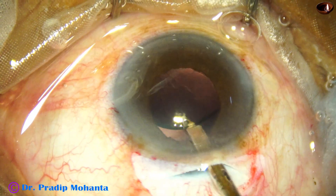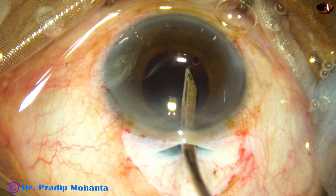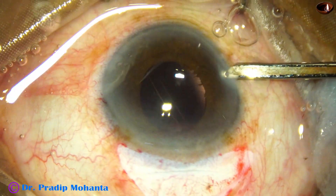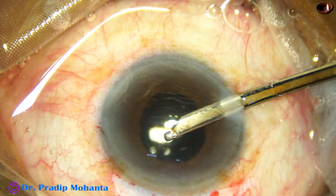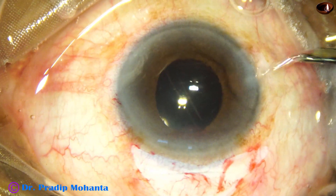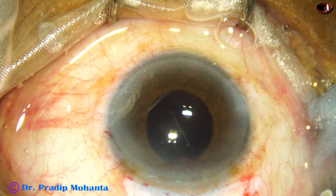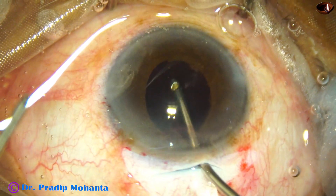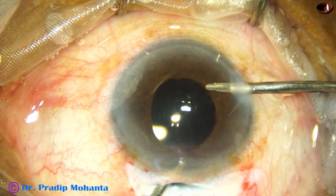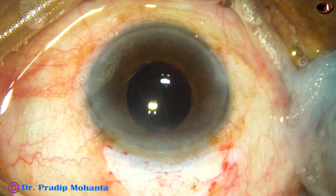After placing the lens in the capsular bag, all the viscoelastic behind and in front of the lens has to be removed. Unless we remove the visco nicely and are meticulous about it, we cannot be good surgeons. Always remove the visco very meticulously, because retained visco can cause a lot of discomfort to the patient. It can increase intraocular pressure, cause steamy corneal edema, and even uveitis can occur. I am now using bimanual irrigation-aspiration to remove some more visco.